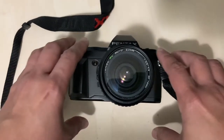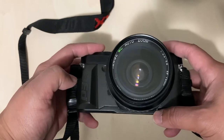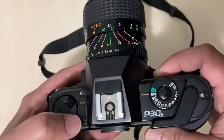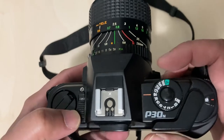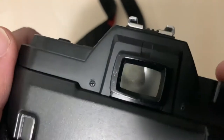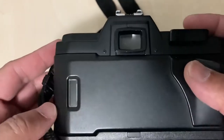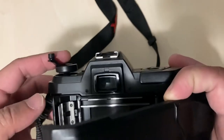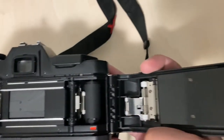This is my Pentax P30N SLR camera from the late 80s — it may be 88 or 89. It is a manual focus camera, but you can set it to aperture priority and it automatically sets ISO. You cannot set ISO manually. Rewinding the film is manual as well, and as you can see there's a film ISO reader.